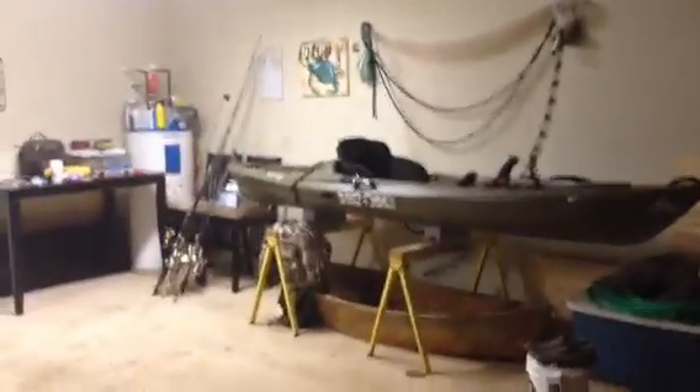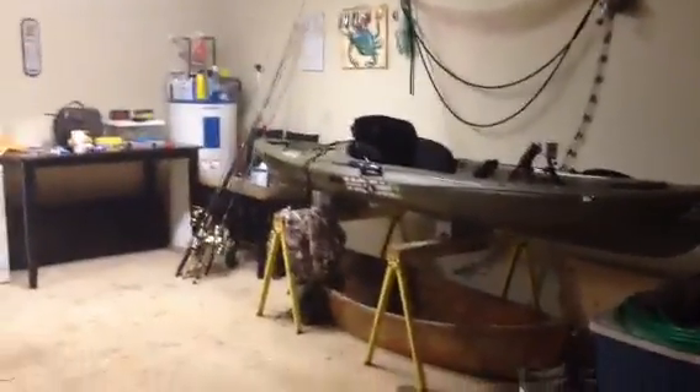Hey, this is Jimmy. I was going to show you a couple of improvements I made on the 2012 Ascend Kayak from Bass Pro Shop. It's the FS12, sit on top.